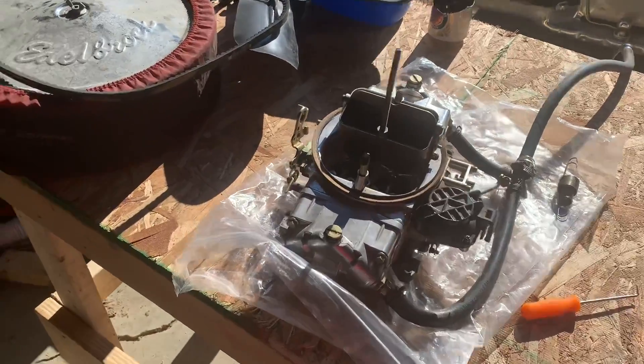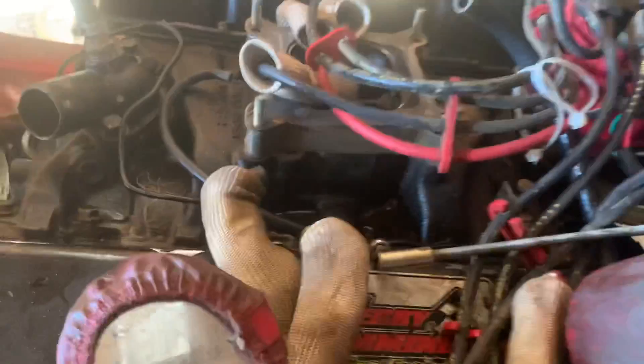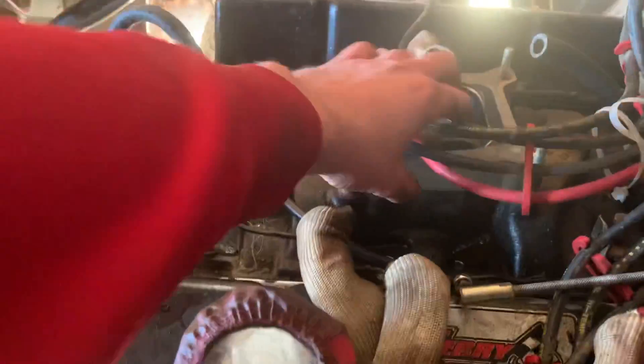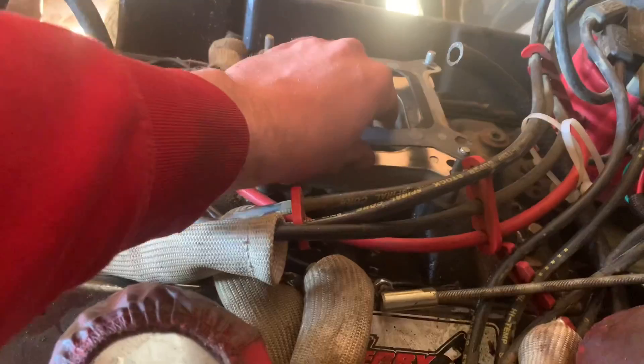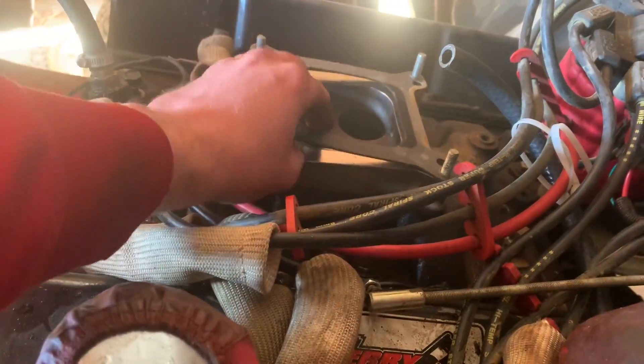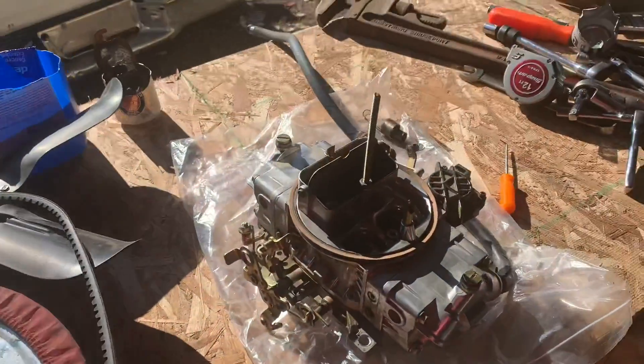I almost lost my cool. Anyway, what I was dealing with is this daggum vacuum line for the brake booster. I got that out. I'm sure I got fuel everywhere — who knows what dropped down in the intake. That was not fun, that was a little bit of an event. Got that bad boy off. That vacuum line goes right there and that was tight.